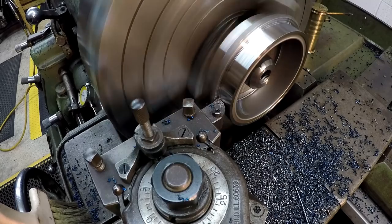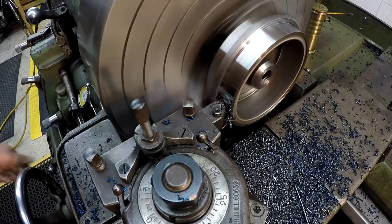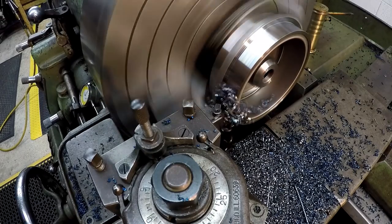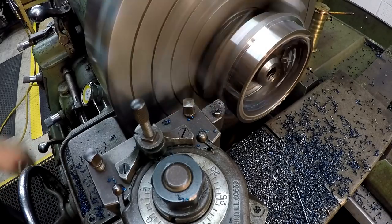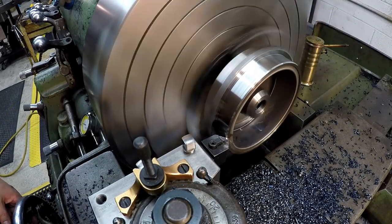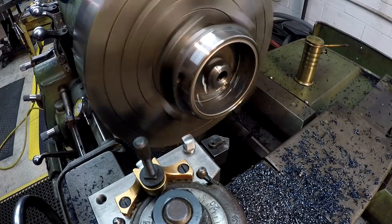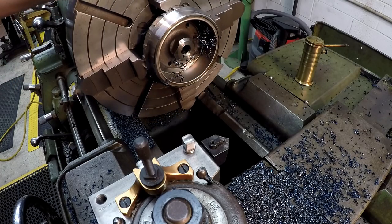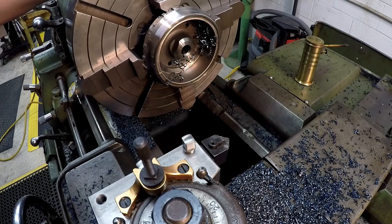Doing the same thing here — just getting our stop set and making sure everything clears. There are some hot chips. Going in five thousandths and then bringing the tool back. I'm going to go ahead and knock the other one out — it's the same exact thing — and we'll come back and weigh them and give you some final words.